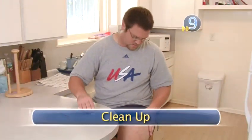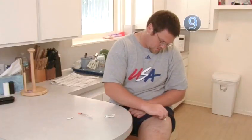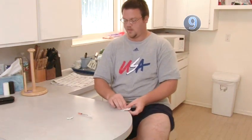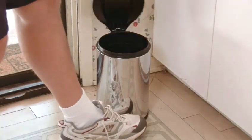Step 9: Clean up. Pull out the needle and rub an alcohol pad over the site. Throw away any used disposable needles and syringes safely in a hard container that the needles cannot stick through. Done.